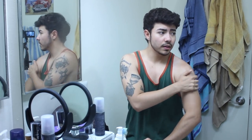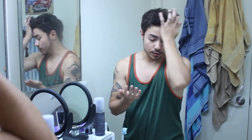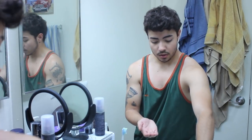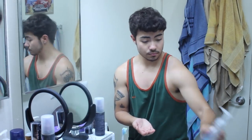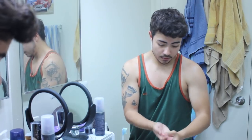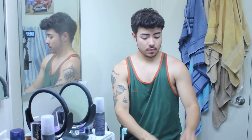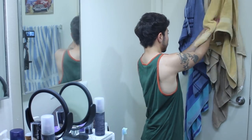I usually do this shirtless because after I apply it I just walk around for a little bit and wait for it to dry completely so it doesn't stick to my clothes. Looks pretty dry to me. Now since I put it on my bare hand, I'm going to wash this hand with soap — same soap, perfectly fine — rinse it off and now they're clean again. Then just dry them.